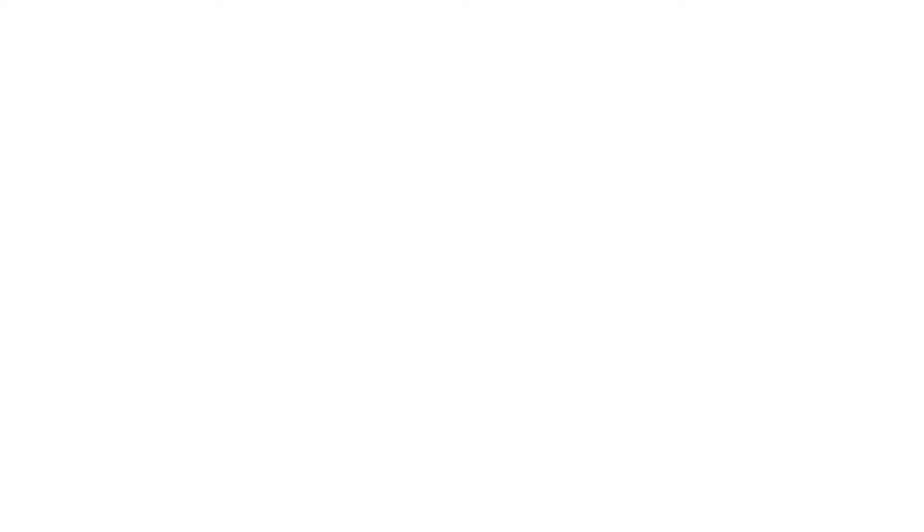Santa Rita Hills is known for being — and it is — a very lush Pinot Noir. There's a potential with Santa Rita Pinot to be very dark, very sensual, very curvy, very lush. That aesthetic is completely appropriate, and it's a very common style that a lot of our appellation has become known for.